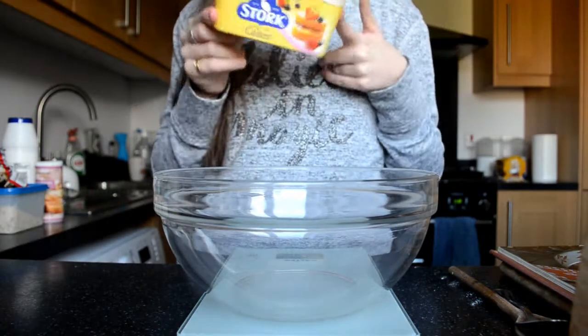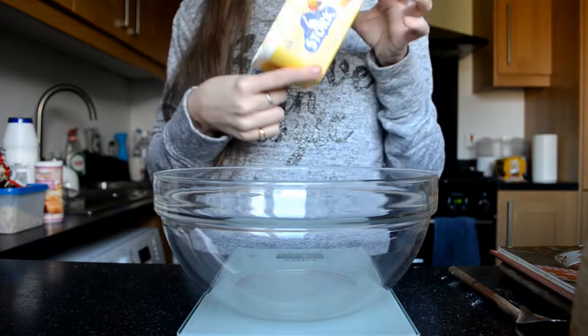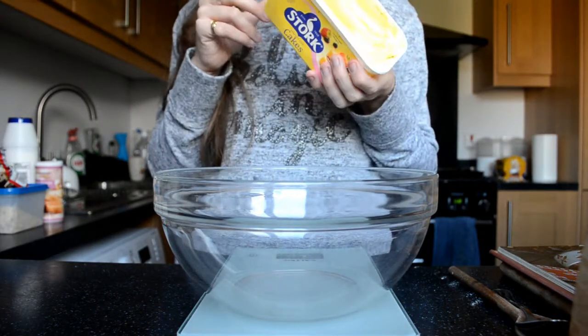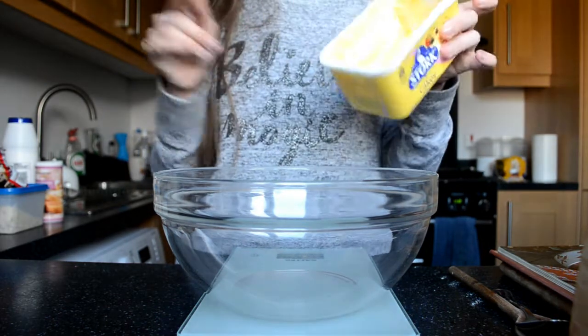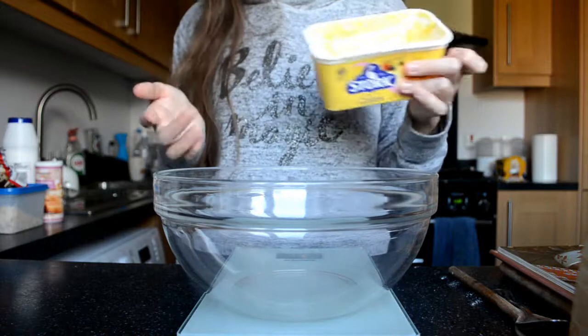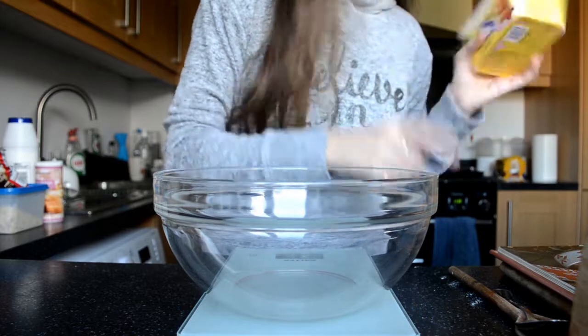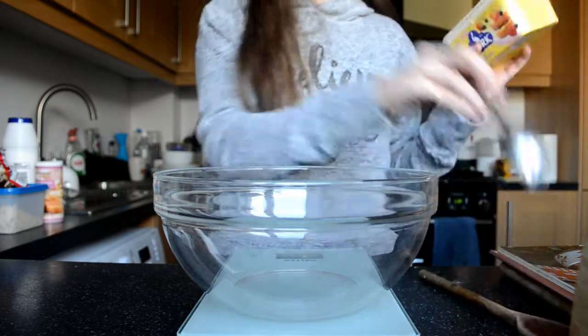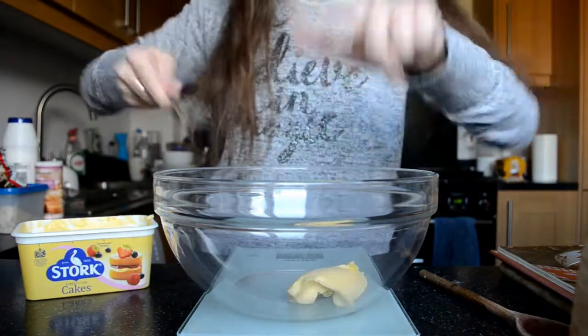I'm going to use some butter — this is stock but you can use any kind of soft butter for baking. Don't use butter you would use to spread on toast because it's got salt in it, and that is definitely not nice in biscuits because it comes out too salty. You need 100g of butter.